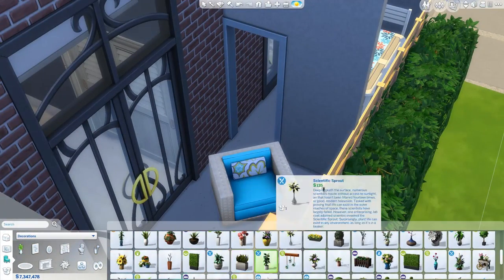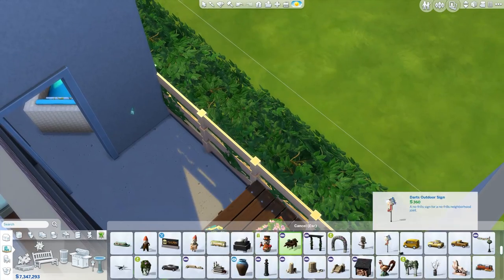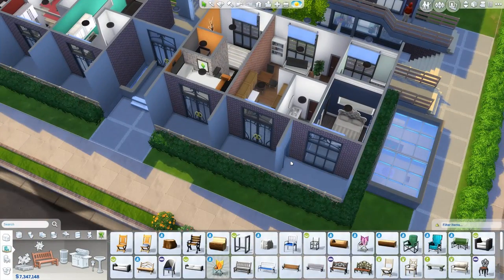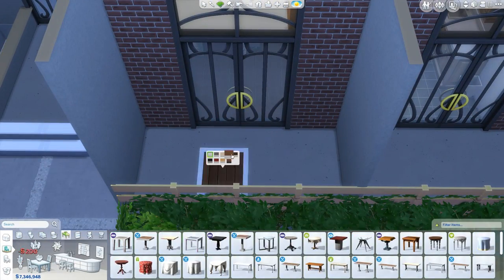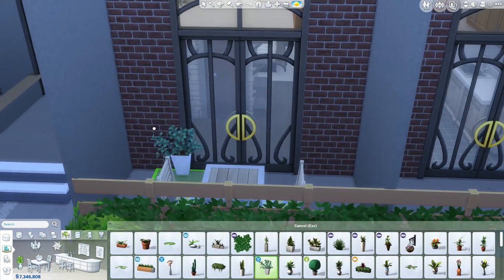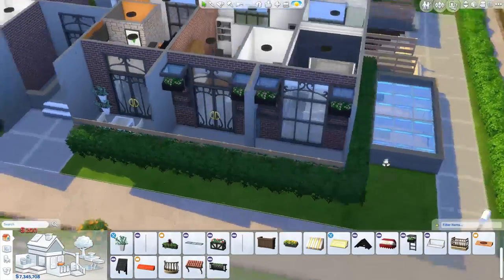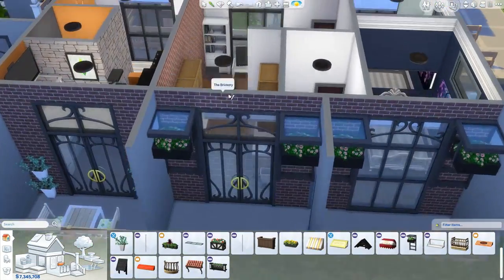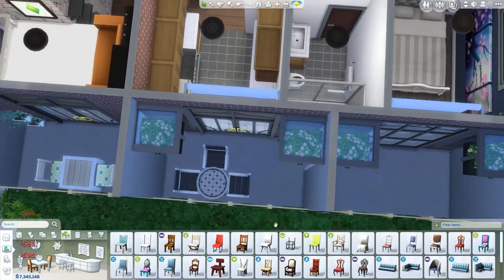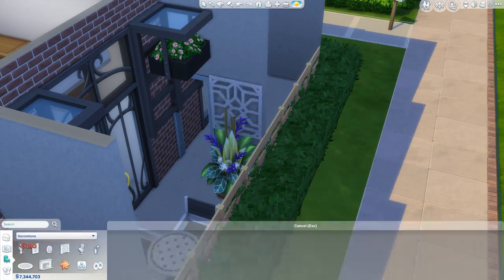From the very beginning of this build, I made every apartment different — different layouts, different furnishings, trying to make everything as different as I can whilst the building still looks like one coherent unit. Realistically in an apartment complex all the apartments would probably be carbon copies of each other in terms of layout and plumbing. But in Sims 4 playability terms, that's no fun. So I tried to make it interesting, unique, and a little bit more fun.